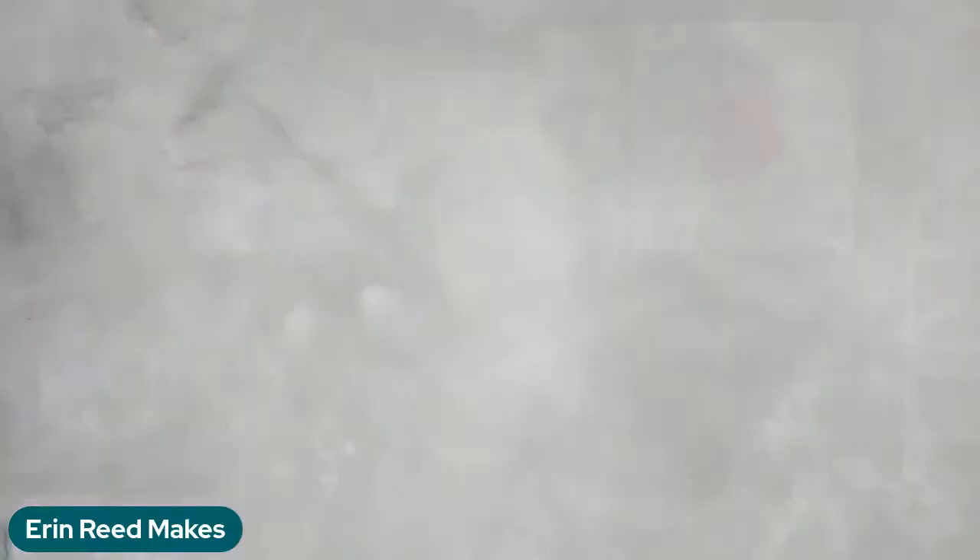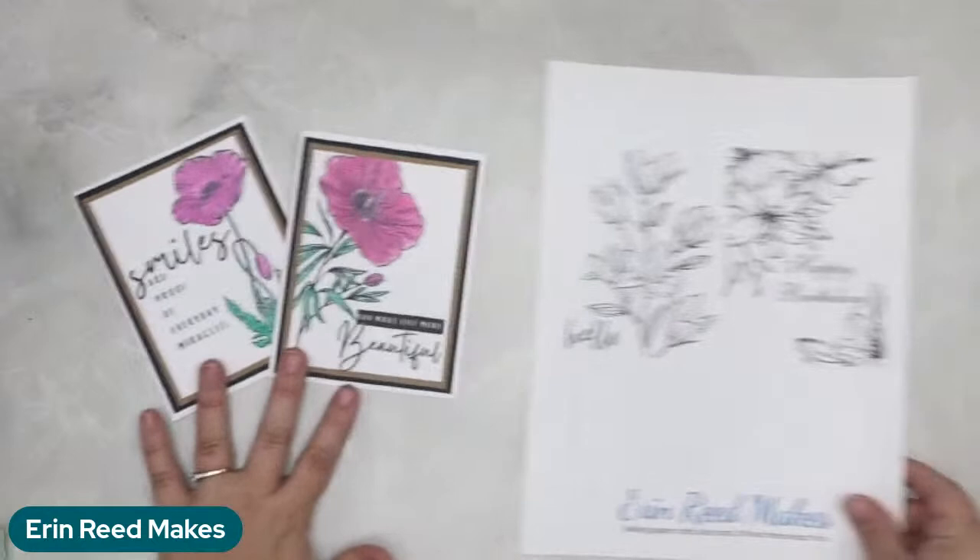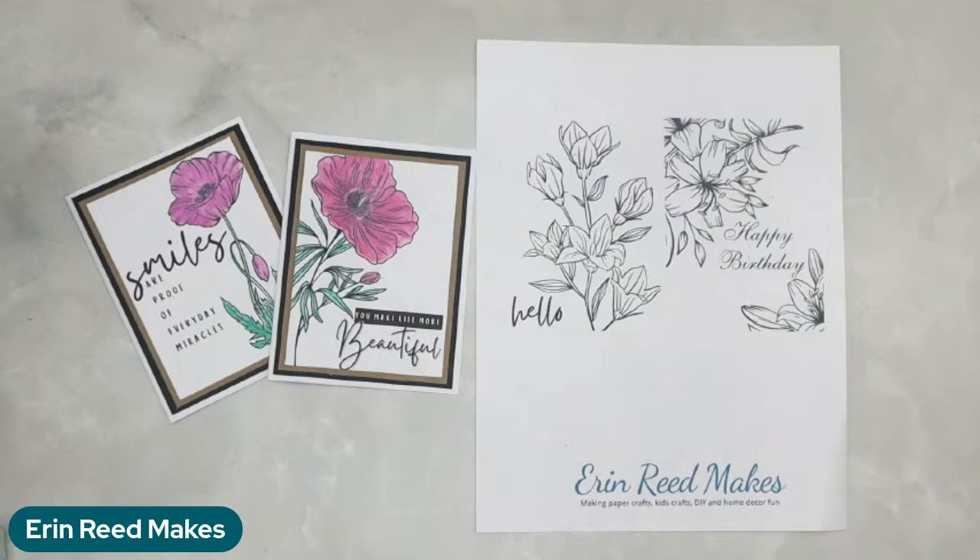Let me show you a sneaky peek of my session. We're doing some watercolor cards — these are the two cards we're going to be doing together. As part of being in the class, you're going to get a printable for the two cards we make together, plus two more cards that you can print and watercolor, and I show you how to make them all.